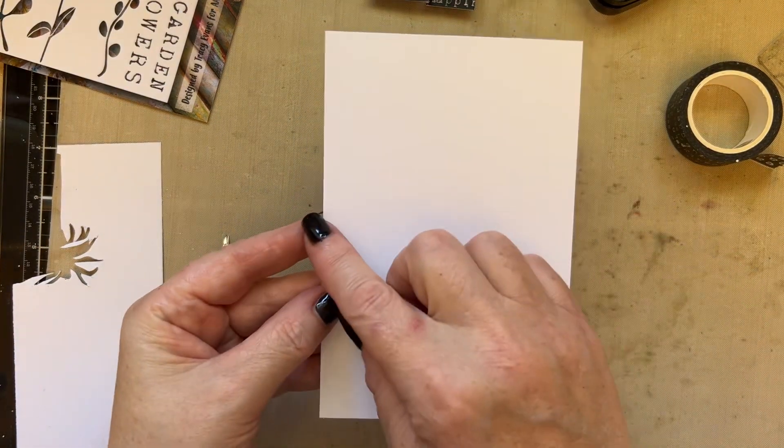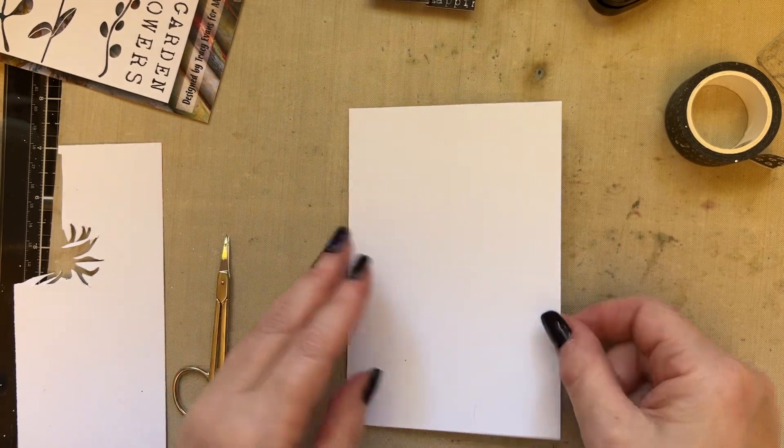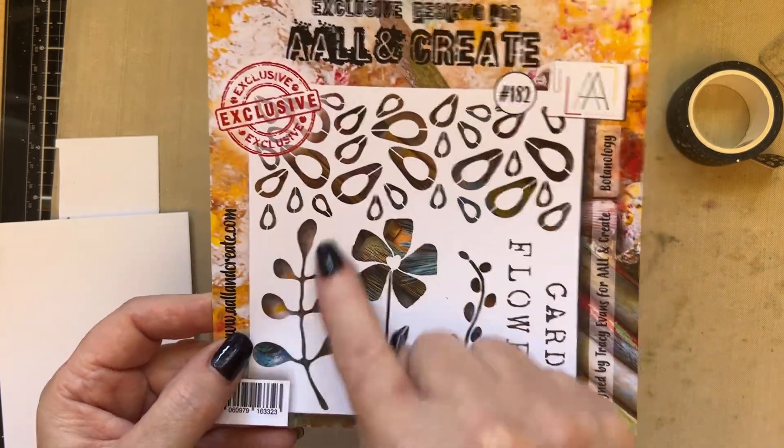As always, I'm using a piece of Pink Frog Smooth card, 4 inches by 6 inches, so that it fits in my journal. First of all, we're going to grab this stencil — Botanology Stencil 182 — because I love this element here.